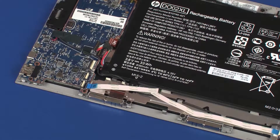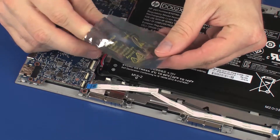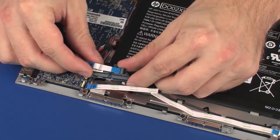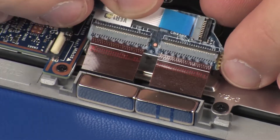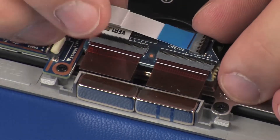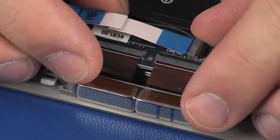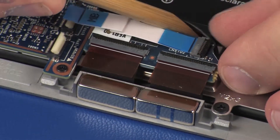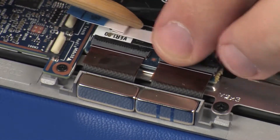Replacement: Remove the touchscreen control board from the static-dissipative bag. Insert the touchscreen ribbon cables into the touchscreen ZIF connectors on the touchscreen control board. Place the touchscreen control board into position on the display panel assembly and apply pressure to adhere it into place.